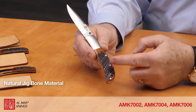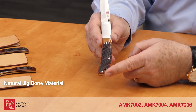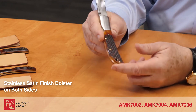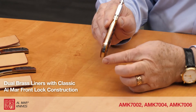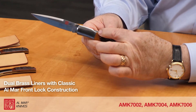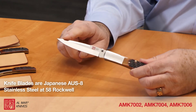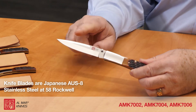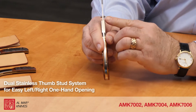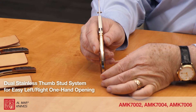Features of these knives include natural jigbone material for the lower handle scale and a beautiful stainless satin finish bolster on both sides. Dual brass liners and the classic Almar front lock construction. Knife blades are Japanese AUS8 stainless at 58 Rockwell for a shaving sharp edge, and feature a dual stainless thumb stud system for easy left or right hand one-hand opening.